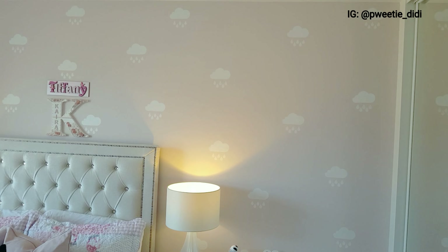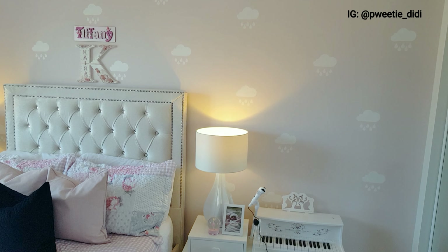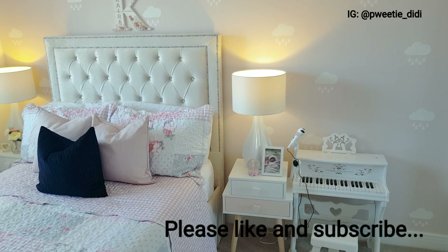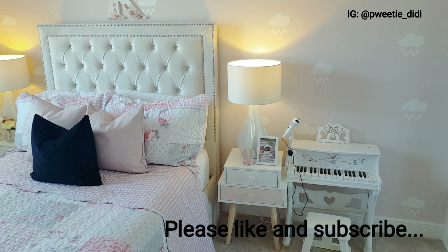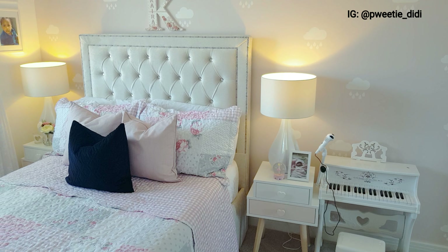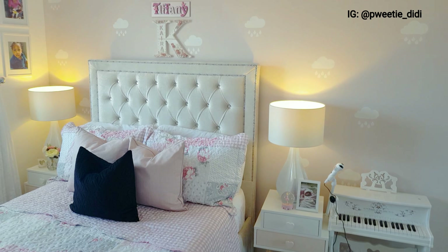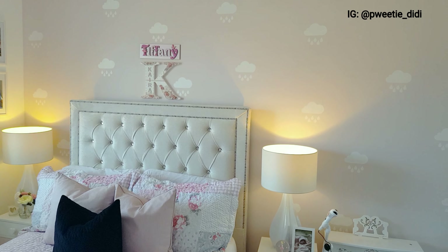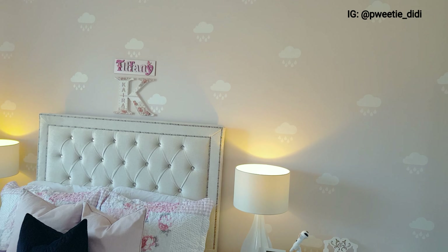Hello guys, welcome back to my channel. In today's video I'm going to be showing you how I created this beautiful accent wall. I know when I made this room tour people were thinking this was wallpaper — it's not wallpaper. This video is going to show you how I made it, so if this is what you're interested in, please stay tuned and keep watching.